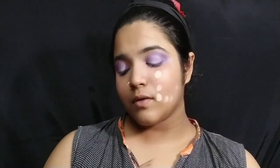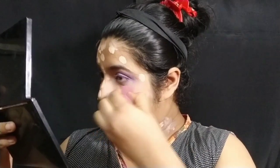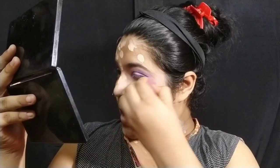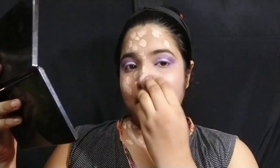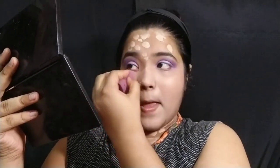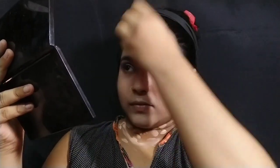I'll use Fit Me foundation in shade 120. After the makeup, it doesn't look harsh and it doesn't look very light — it looks very fit. I'm going to blend it with a wet beauty blender on my face. You should also blend it down to the neck to match your skin tone.